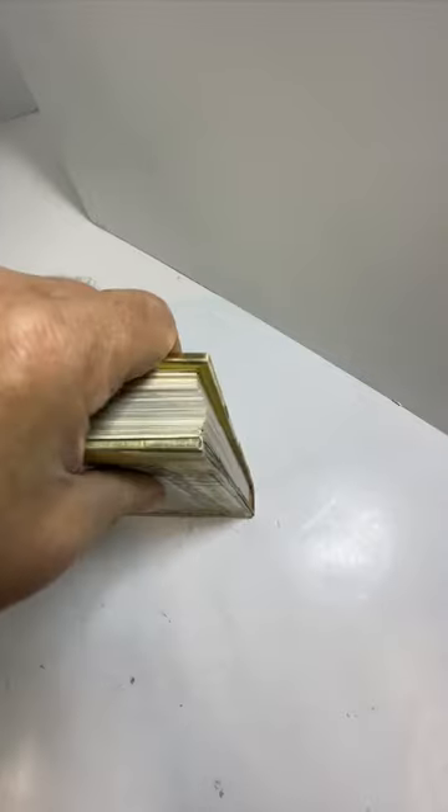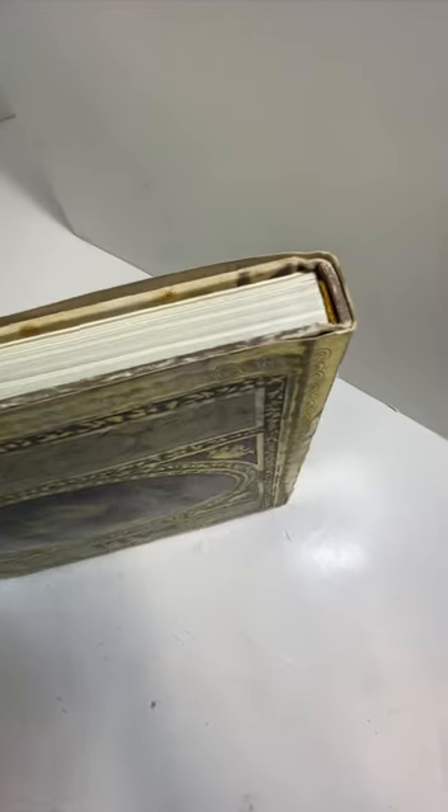This dust cover is very thick, kind of like an embossed paper — it is embossed. You can see it on the back here; it has a relief there.